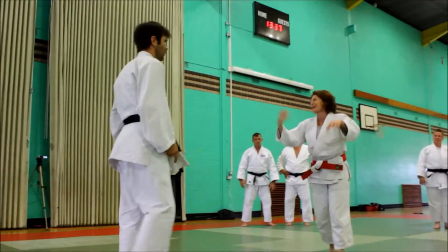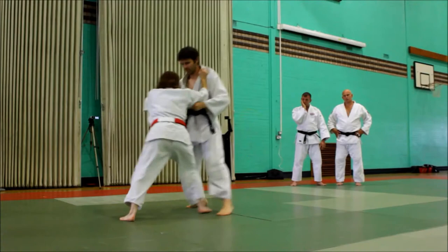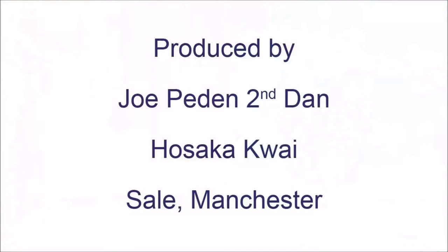From there, don't make it too competitive — just get a feel. From here: pushing, releasing. Pushing, releasing. Pushing, pulling. Pushing.